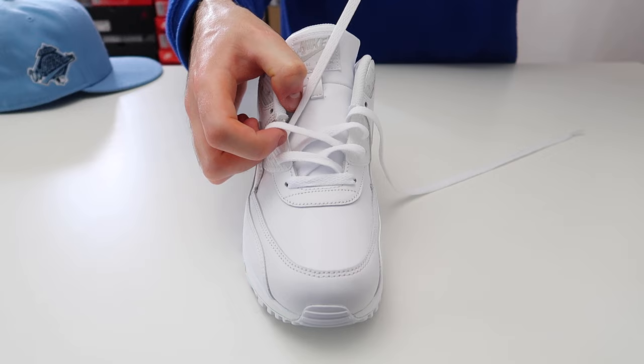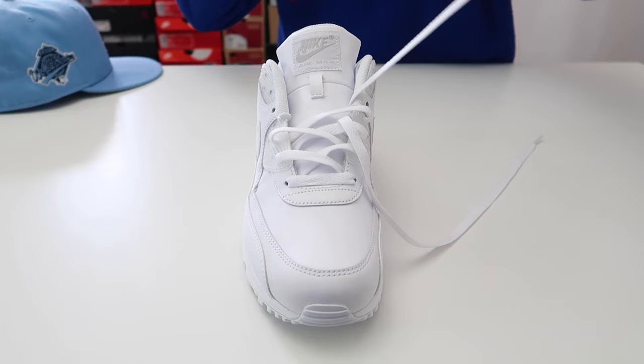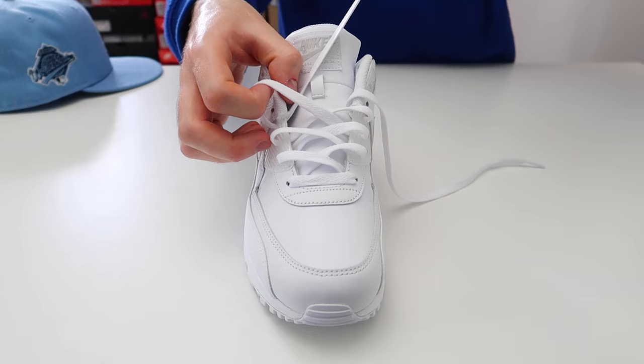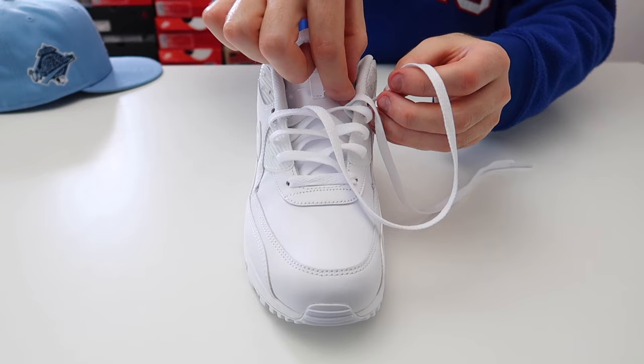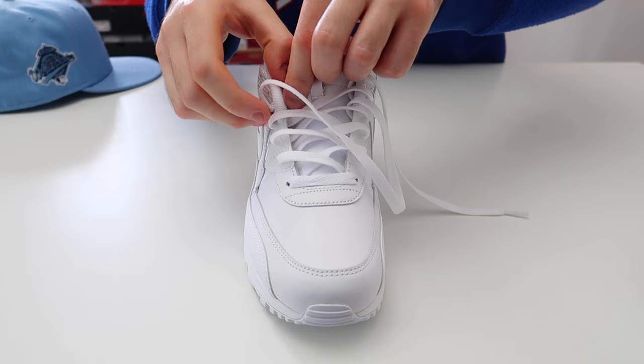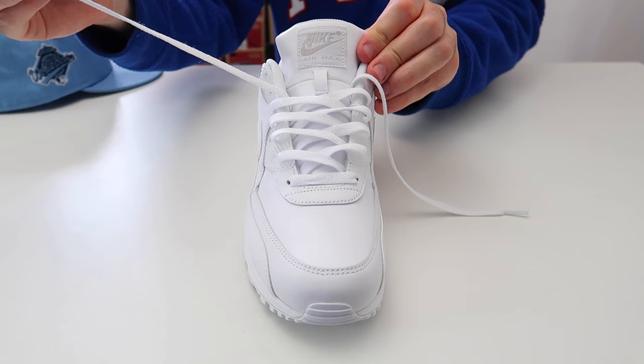Take this lace and thread it through the next available hole on the other side of the shoe, making sure the lace is flat and leaving it a little bit loose. Then take this lace and thread it through the next available hole on the other side of the shoe, and continue threading each lace through the hole on the other side.